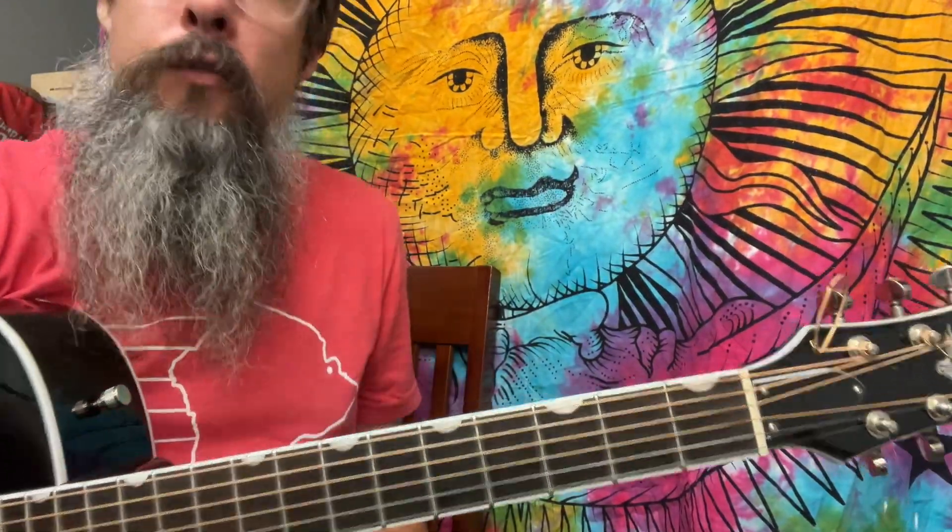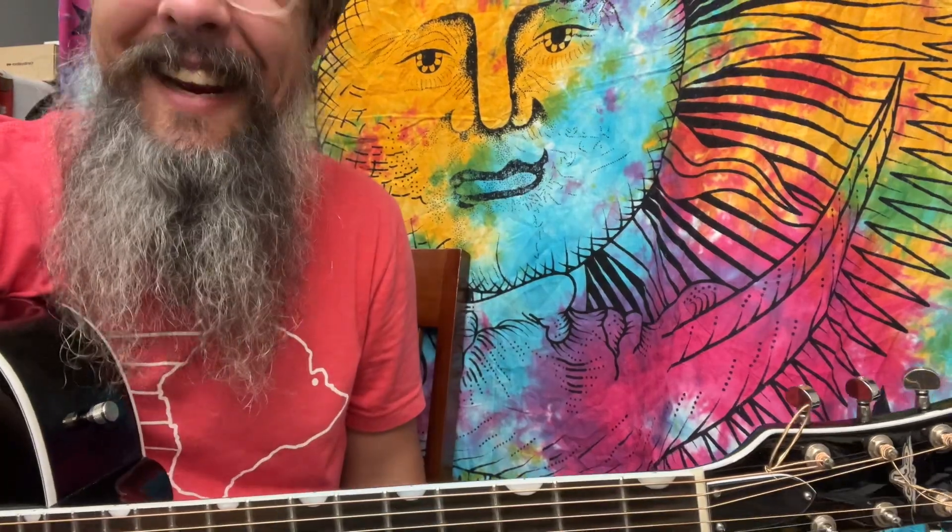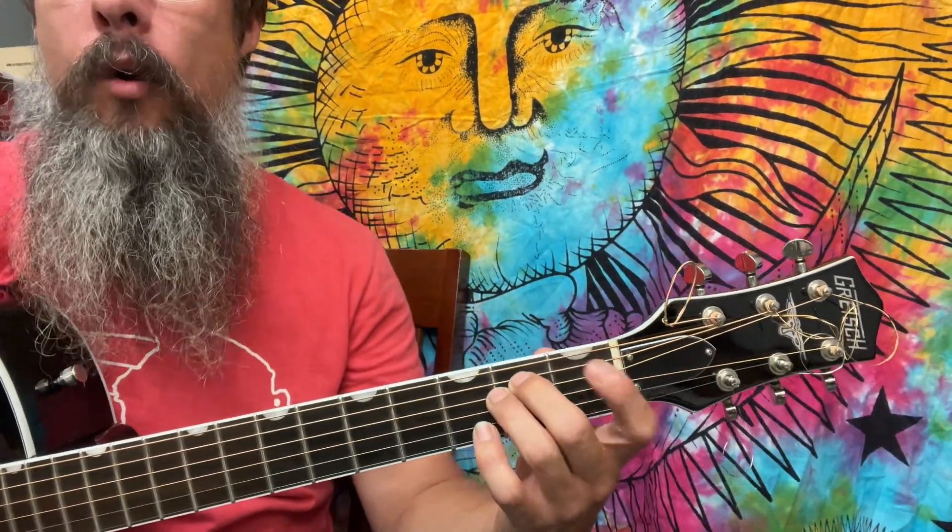Hi friend, my friend. I've got a student that's working on Nirvana's 'About a Girl.' These are the right chords. We're going to be playing in the key of E minor or G major.